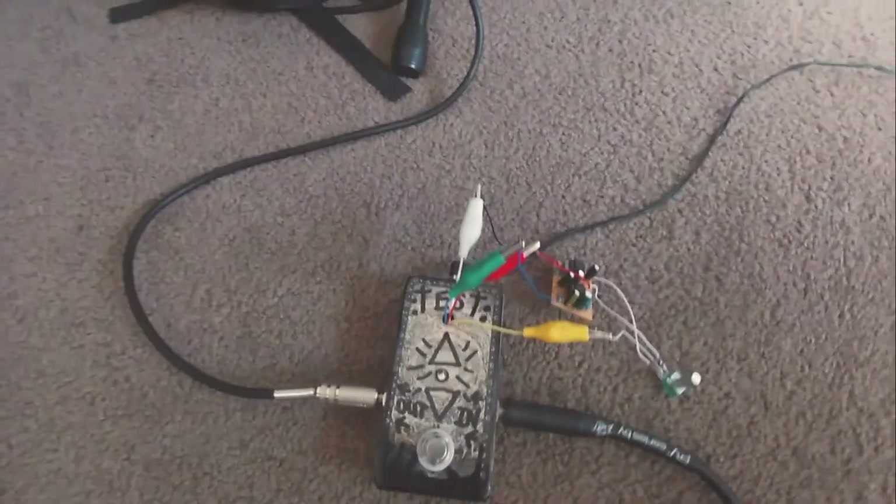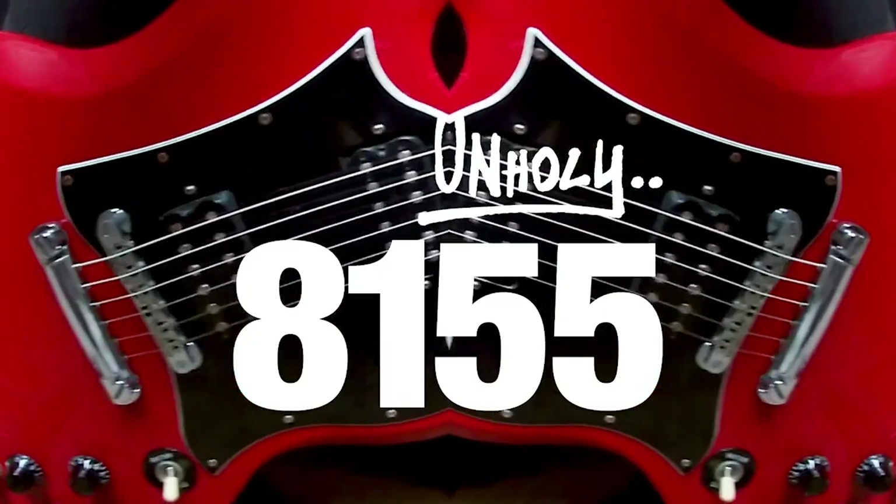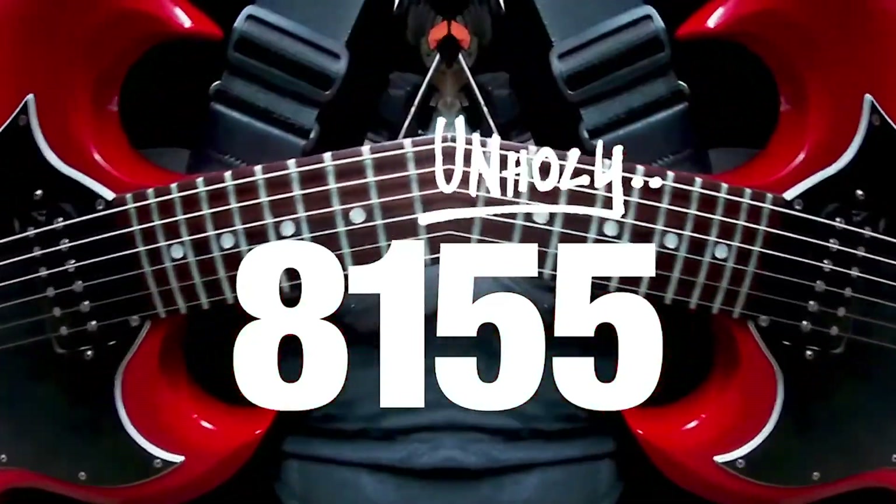There you have it — there's your test box.